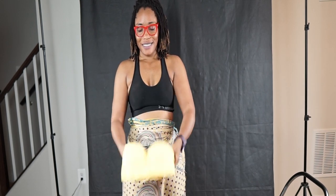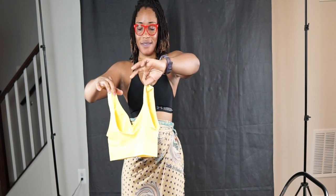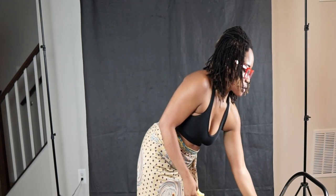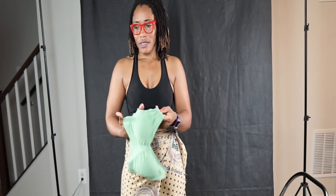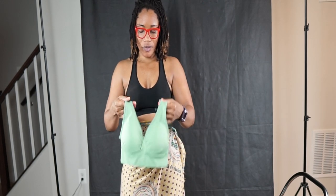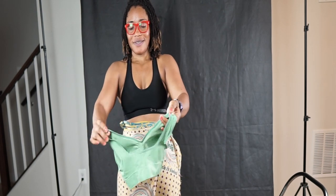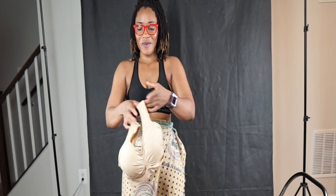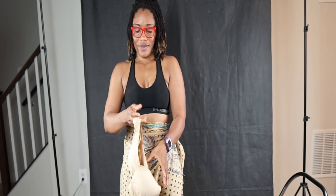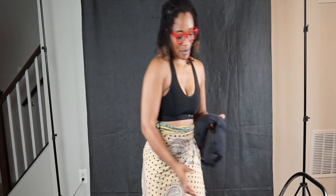I'll be trying them on later — I just want to show you guys the colors that I got. I love that yellow color; I don't think I have a yellow sports bra. I have a green one though. And this creamy one — yeah, this is a cream color.